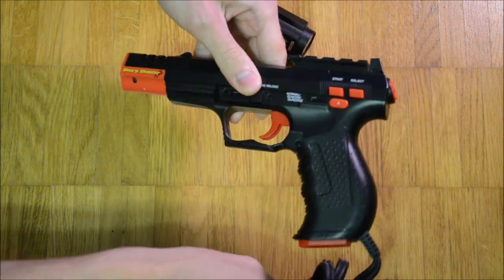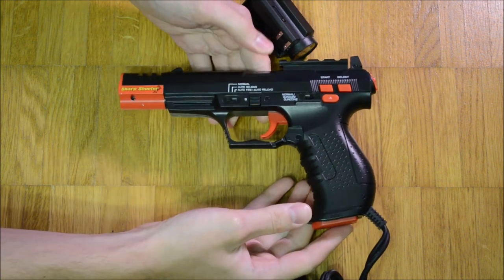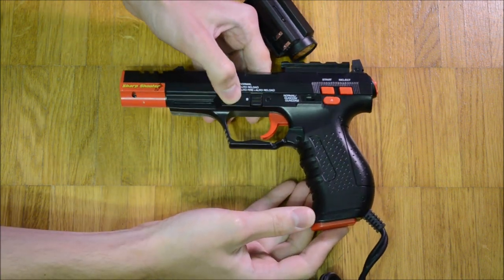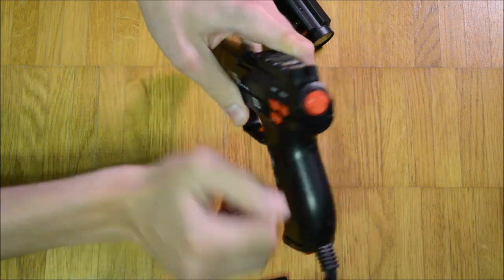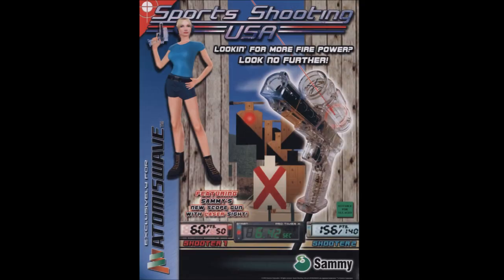What makes this controller special is the removable red dot sight. Because of it, the controller reminds me a lot of the Arcade Light Gun, which was used for Semi's Sports Shooting USA. That gun used a fiber optic based analog red dot sight.